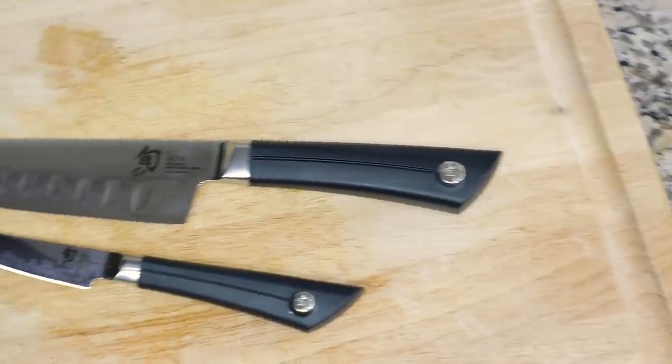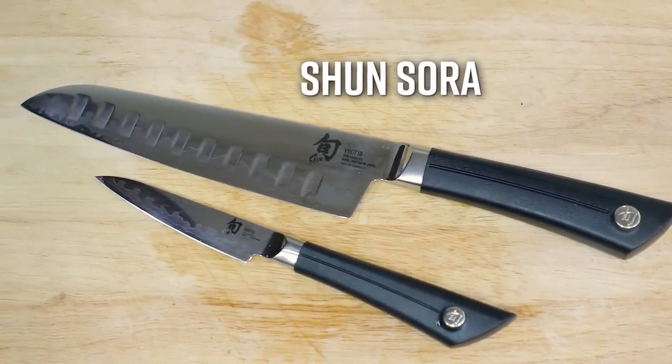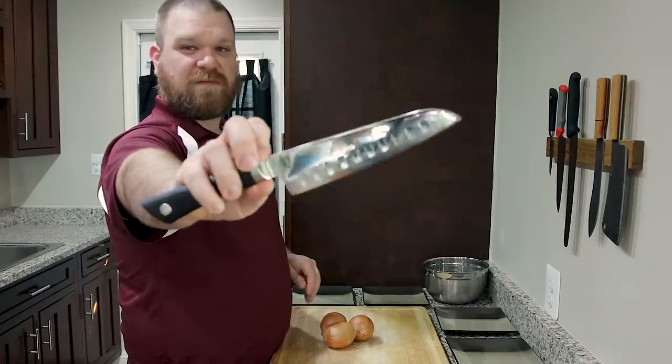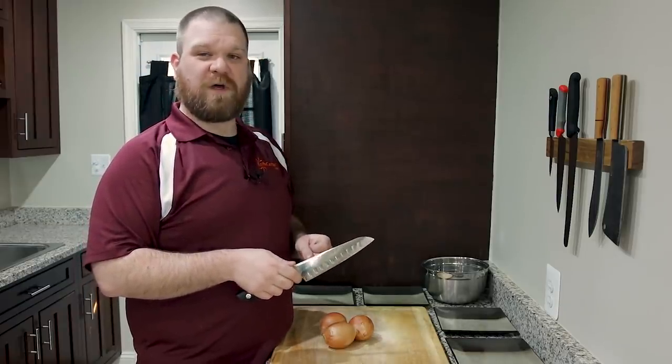We're also going to need to use a knife and of course, being the KnifeCenter, we know a lot about those. So what I'm going to use today is actually Shun's Sora kitchen knife. It's a Santoku style knife, but you can also use a regular chef style knife if you prefer. Both of them are going to work equally well for this task.